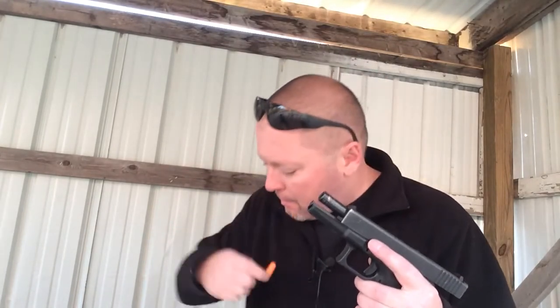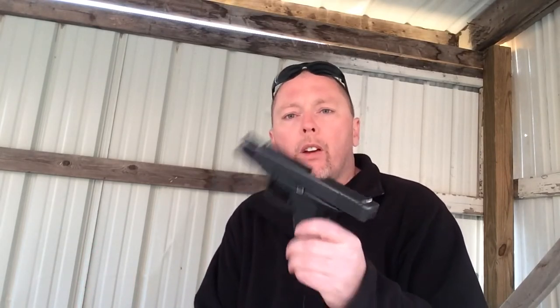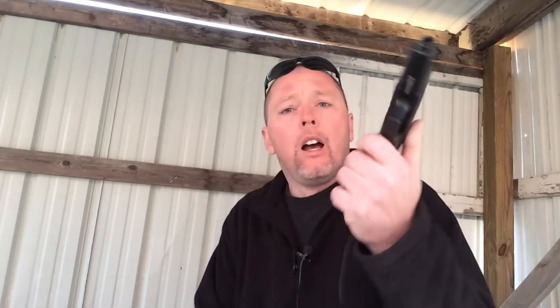The Glock 17 Generation 2 police trade-in — it did what it's supposed to do. Like I was saying in the tabletop and the intro, this is a good way for you guys to get into a really good gun — whether it's the Glock in 9mm, 40, or 45, or even some of the older Smith & Wessons, or you might even luck out and get an M&P. This is a great way to get into a really good firearm, and although she might be a little rough around the edges, that doesn't take away from the fact that it still performs the way it's supposed to. I want to encourage you to be performance-driven in life and demand greatness. Thanks for watching.